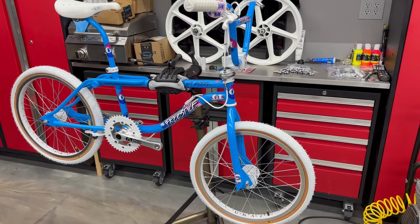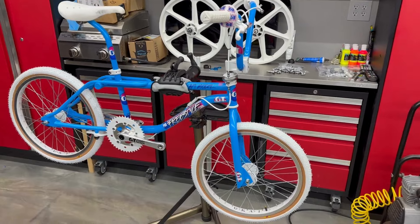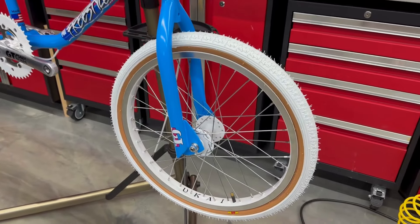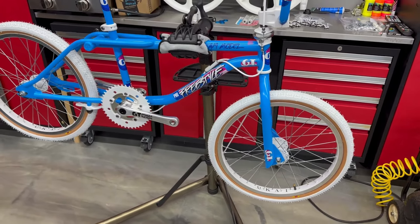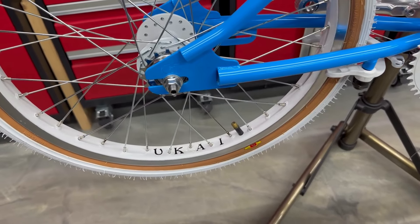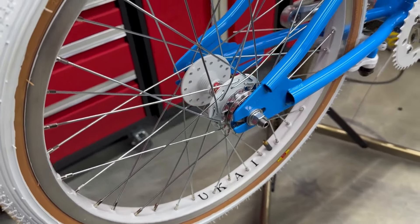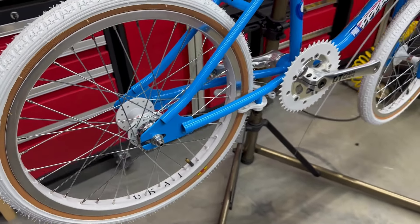There it is. She's all done — at least for the wheels anyway. Looks so good. So much better than the mags. Really, really happy with these and how they came out.